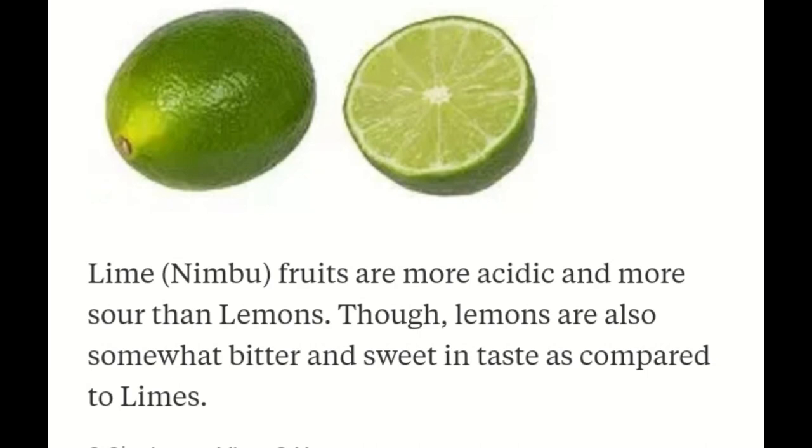Ladies and gentlemen, we're going to do the lime challenge, something new that I invented. The straight face — you've got to chew it while keeping that straight face. You've got to chew it up, keep a straight face while chewing it up.